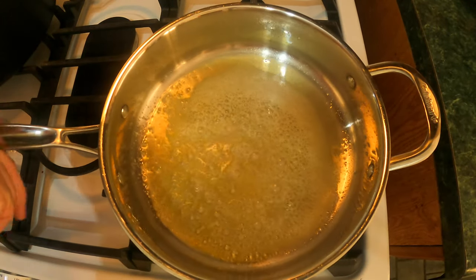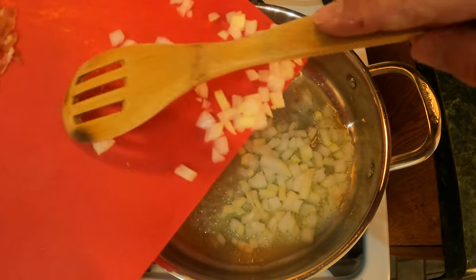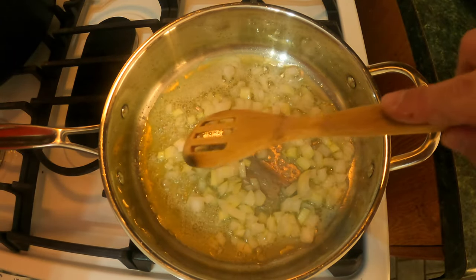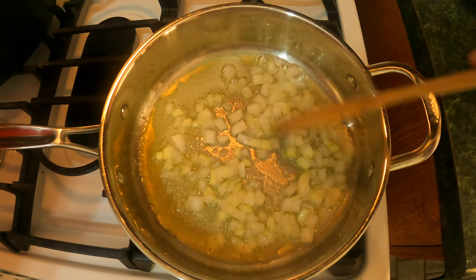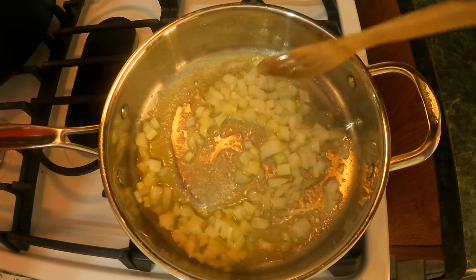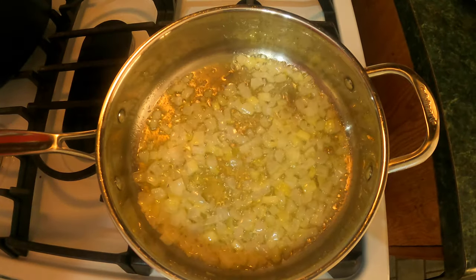Our butter and oil is nice and hot. First thing we're gonna add is our onion. We're gonna let that cook for about one to two minutes. This is a small to medium sized onion, diced. Next we're gonna be adding our prosciutto, which is about three ounces. You can put a little bit more or a little bit less, it's all up to you.